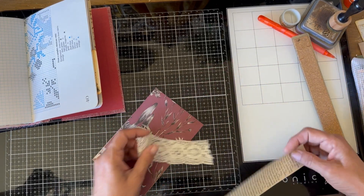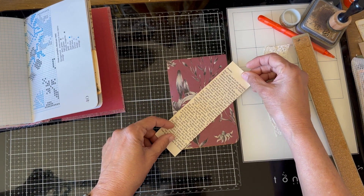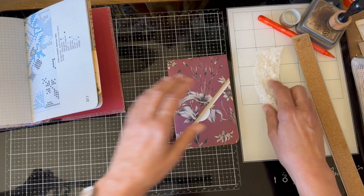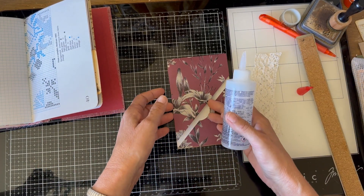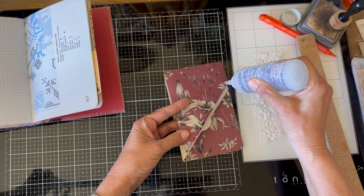If I don't want the bulk, I can even just use a piece of paper to overlap it. But I'm thinking I'm going to use the lace, so what I need to do is put some glue along this edge.